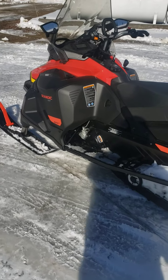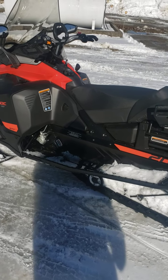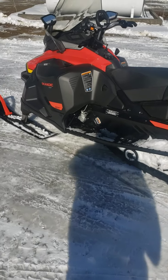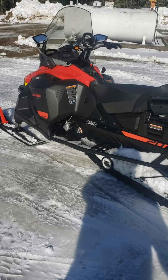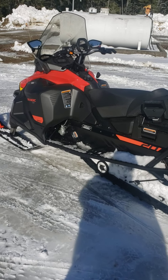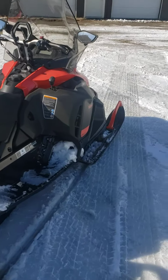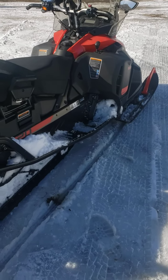I already had it on its side today — on purpose — just to see how easy it is to flip back over with one person, and honestly it was not bad at all. This thing can crawl out of anything. Even in high range, just touch the gas and you're at sub-walking speed — you can crawl out of anything. It's so nice that way and very confidence inspiring, especially on the back trails.